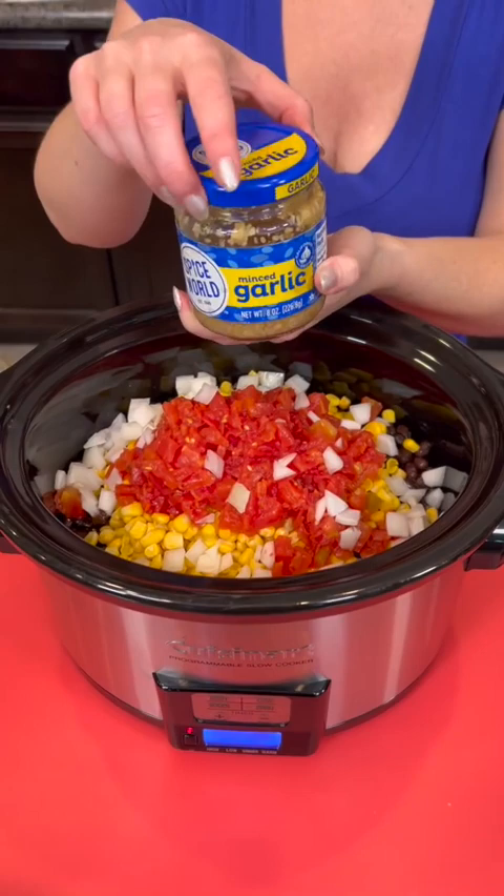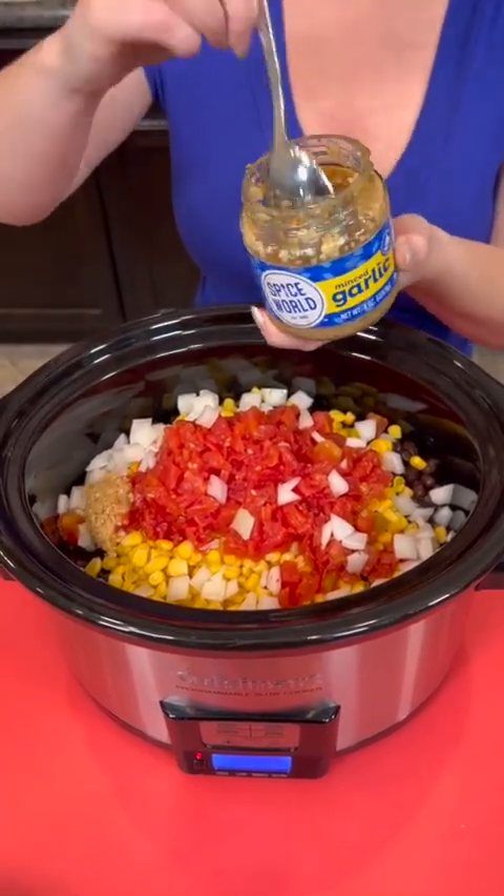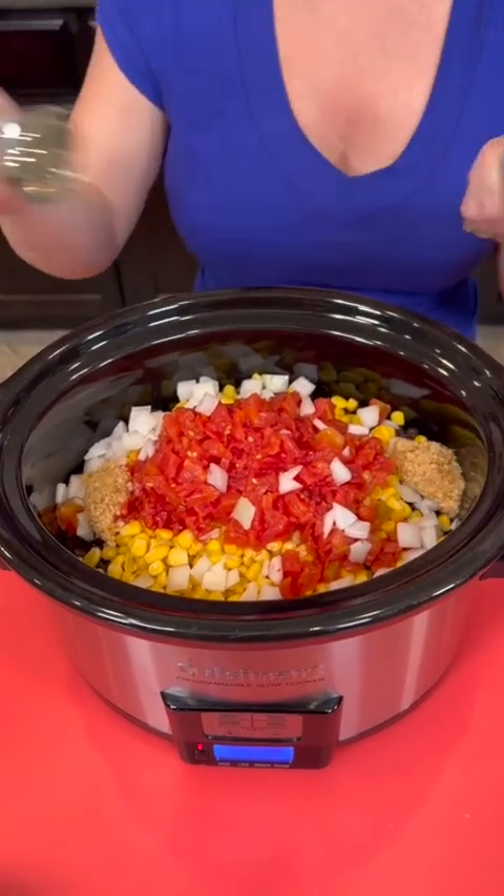Now we're gonna add a little bit of garlic. I'm just using the jarred garlic to keep this quick and easy, but you could use fresh for sure on this one. I'm using about two tablespoons.